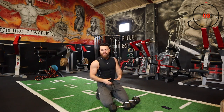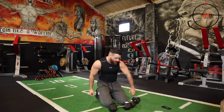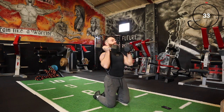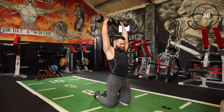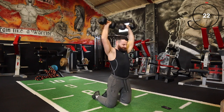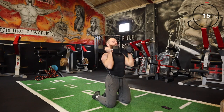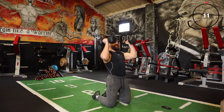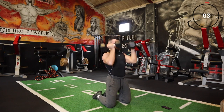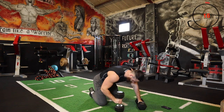We're targeting the shoulders, the chest, triceps, biceps, back — everything is going to be engaged with this workout. Here we go again — Arnold presses from the kneeling position. Every rep counts throughout this session; try to focus on good quality form. It's still high intensity strength training because we're only taking a 20 second rest. My upper body's burning.